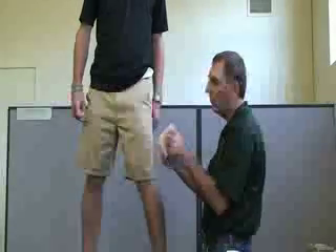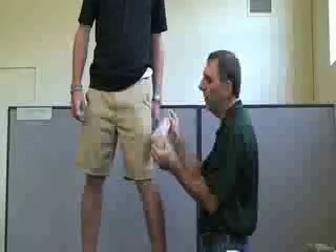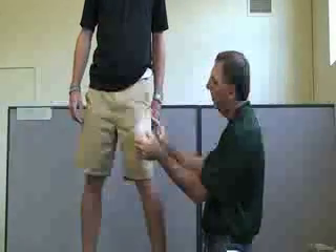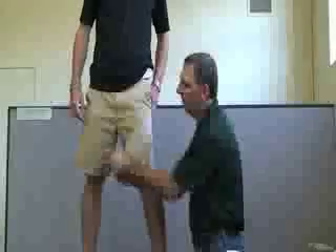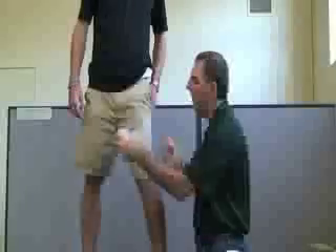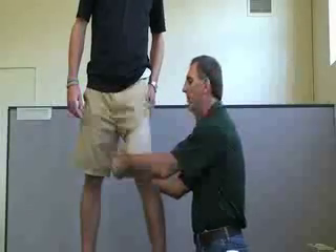Make sure when using the wrap that you're rolling it so the wrap goes on top and not on the bottom. We're going to start going in a medial direction. If the patient has good arms, have them hold that end. Pull the wrap medially going around the thigh at about seventy-five percent elasticity and overlapping at about fifty percent.